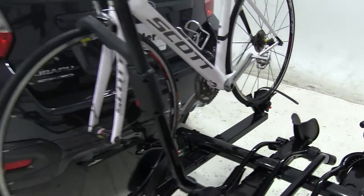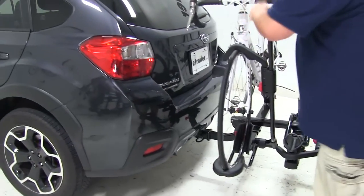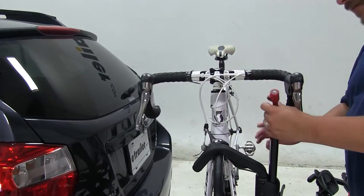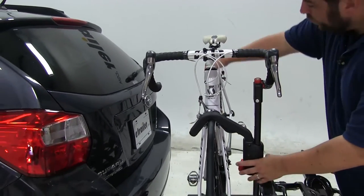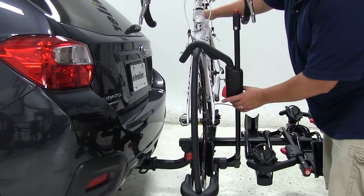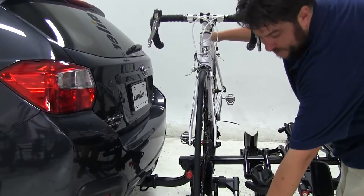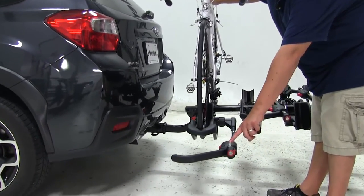Now while we're up here, I would like to show that it has an integrated cable lock. You wrap it around your bike, and then it actually attaches to another point on the other side. To loosen up the wheel hook, you want to hold onto the bike while you do this, so when you release it, it won't fall into the vehicle. We're going to push down on this red trigger, lift up, and away. Here's that other point where the lock would actually attach to.